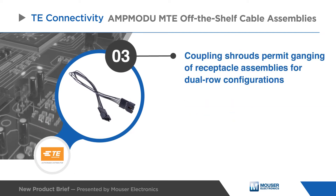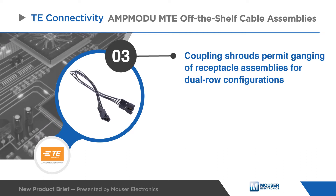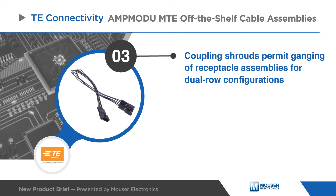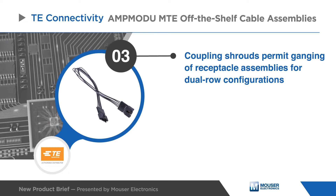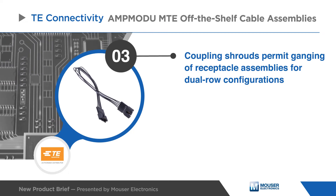TE's AmpMod-U MTE assemblies come with coupling shrouds which permit ganging of receptacle assemblies for dual row configurations. Additionally, panel mount versions are also available.